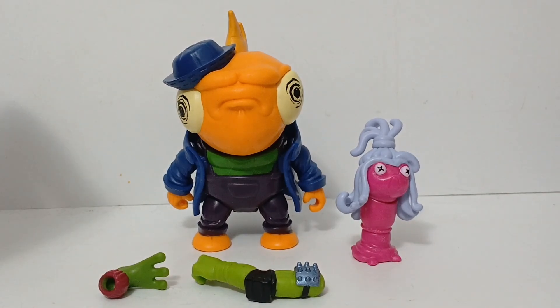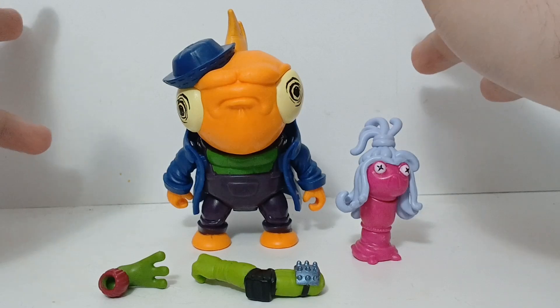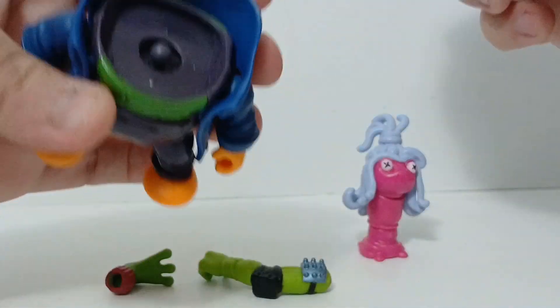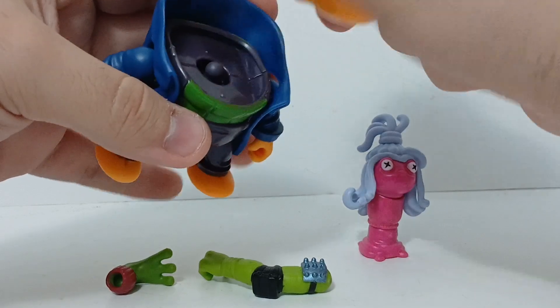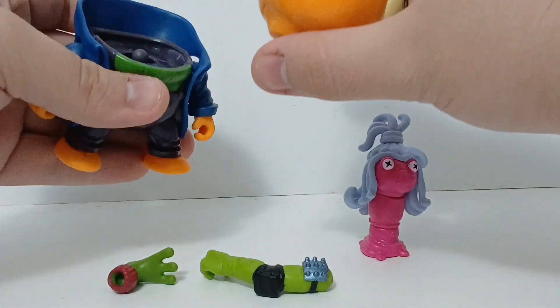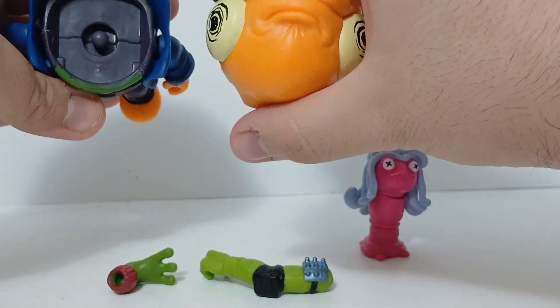Here we have Goldfin out of the packaging. First off the bat, I'm not really liking this figure so far. His head is very wobbly. Look how small that peg is, and because it's a mix and match figure it has to connect to the others. But also look how massive his head is.